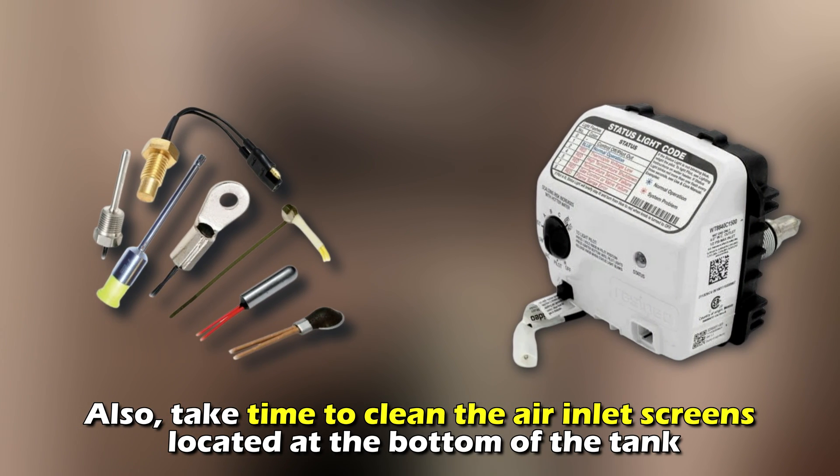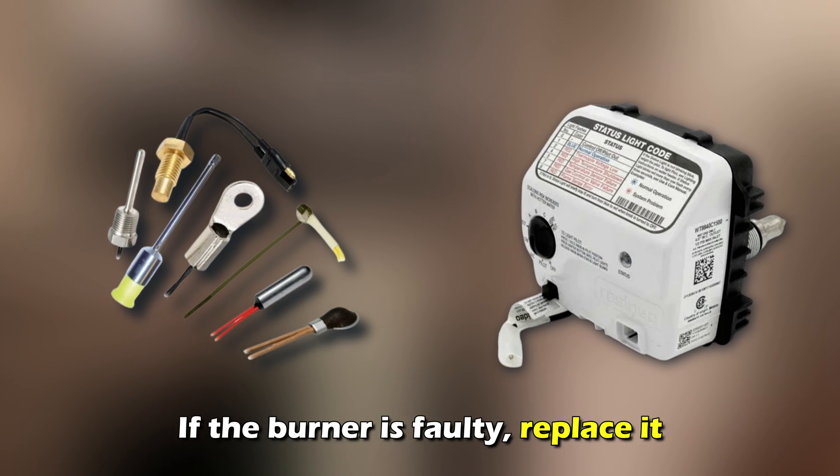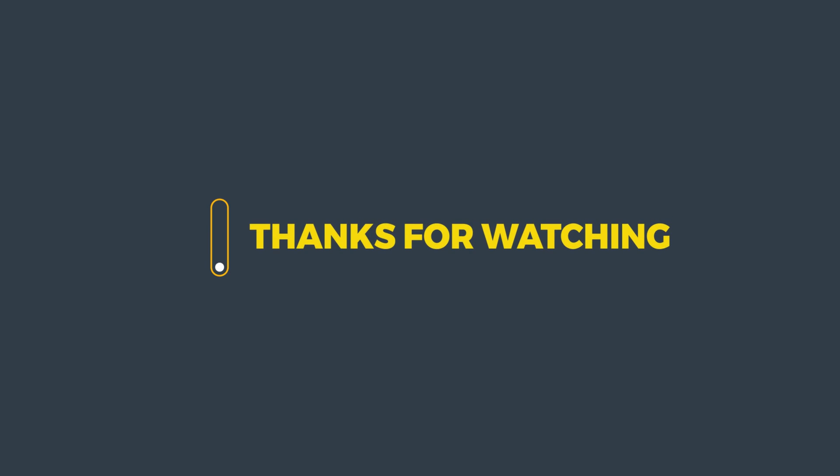The water heater can also flash six times if the sensor is failing. This also needs replacing. And that's it. Thanks for watching. Till next time.